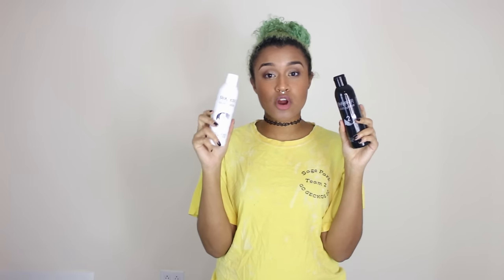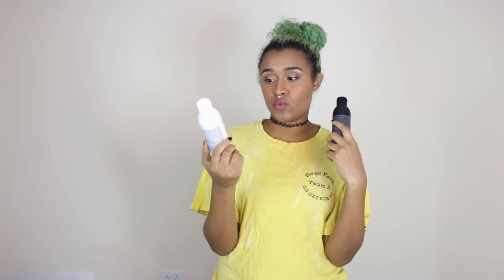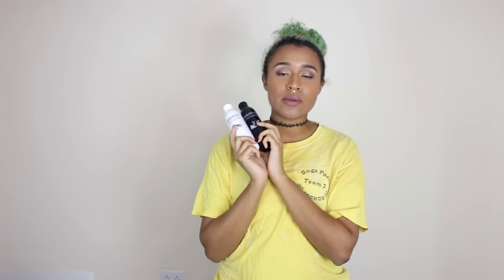In my experience, blue is the hardest color and green is very close to blue, so it might be a little bit more difficult to fade out. But we'll have to see because I've never had green hair before. This is a two part product where you mix part one, which is just called one, and then two, which is just called two. And I'll link to these down below.